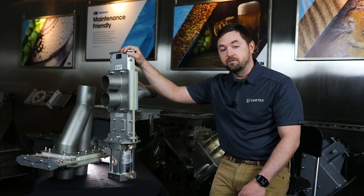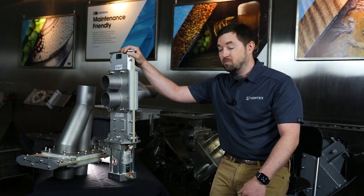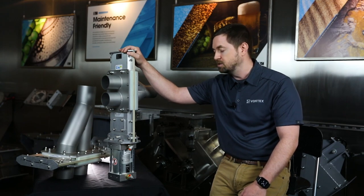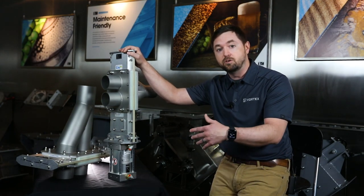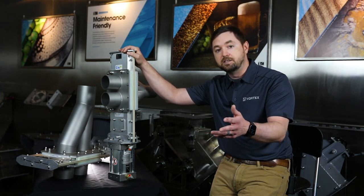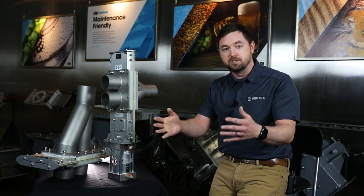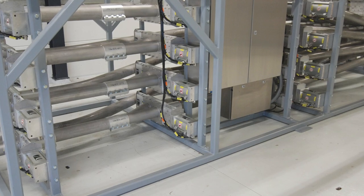We offer it in multiple configurations: two-way, three-way, four-way as standard, but maybe you need to convey from five sources to 25 destinations. Or maybe you need to cross over and you want to use two different blowers to carry material to one or the other side, but you want some versatility between the two. We can interlink these together in order to achieve that for you.